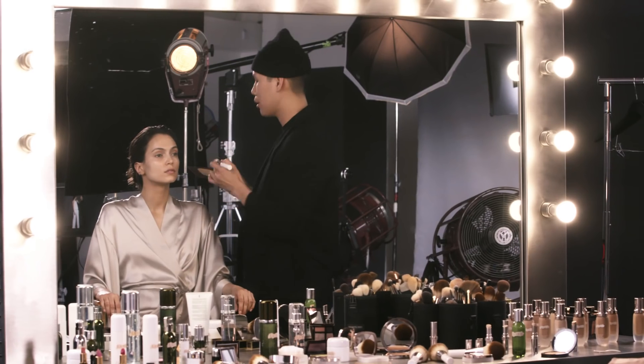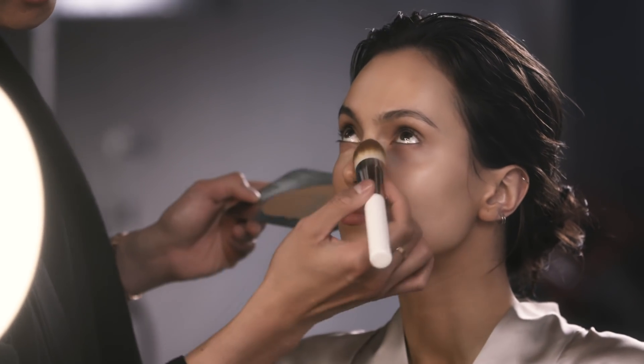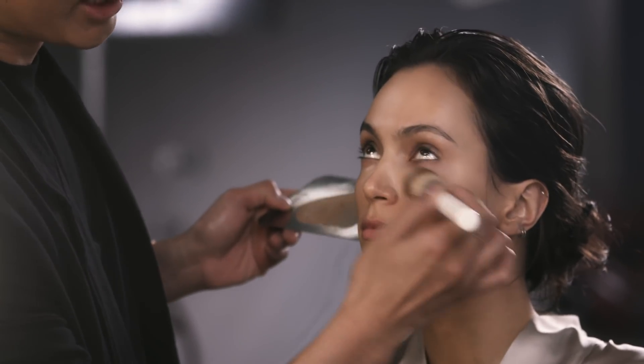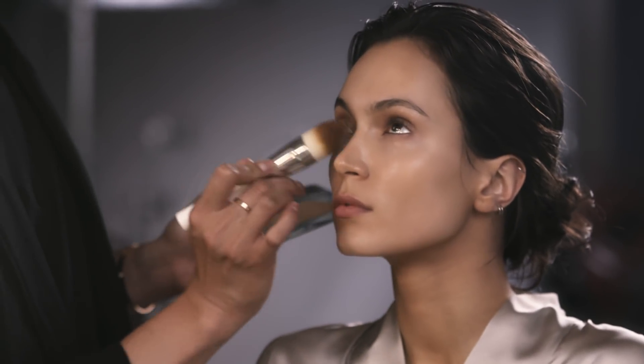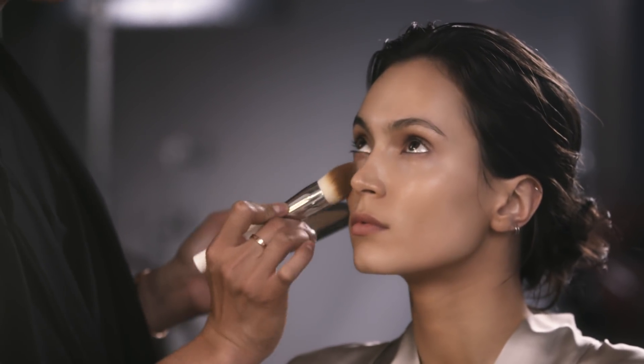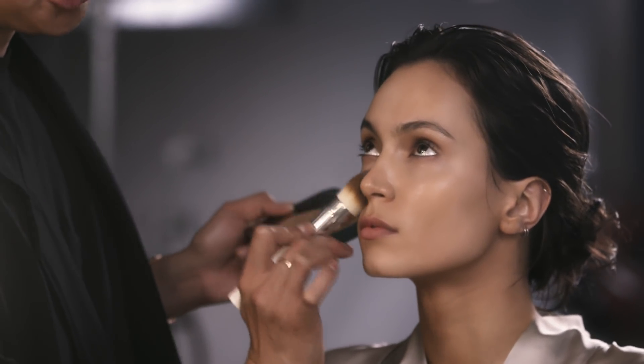I'm gonna mix these three products together. I like to go in wiping motions, working my way from the center of the face towards the perimeter. So if you like a more natural finish, I recommend going in swiping motions. If you like more full coverage, I would recommend going in padding motions to really push the product into the skin.